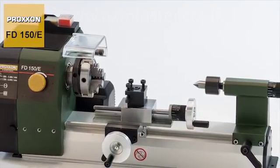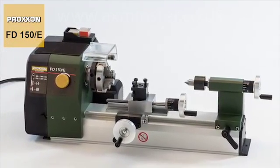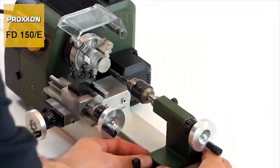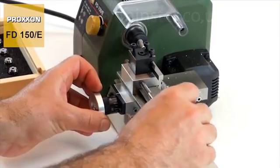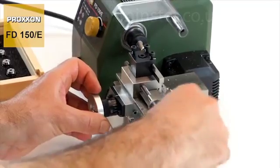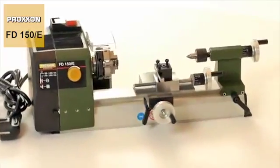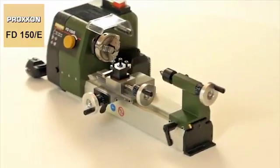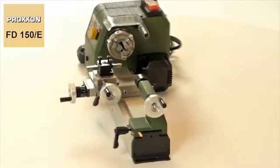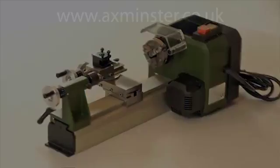Our FD150E — the perfectly designed system for the most varied aspects of model building, training purposes, manufacturing jewellery, artistic work and much more. In short, the ideal machine for ambitious beginners and advanced users who refuse to be compromised when it comes to equipment features, function and precision. Proxxon.